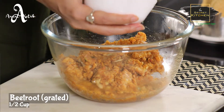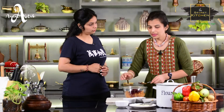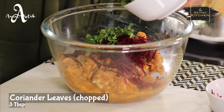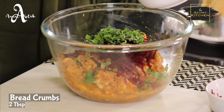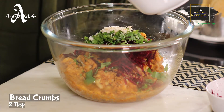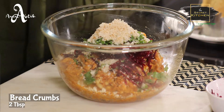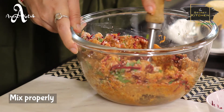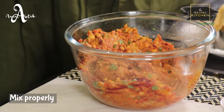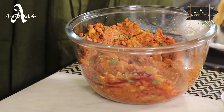Now we will add a raw grated beetroot, which is medium size. After adding coriander — 3 to 4 tablespoons — we will add 2 slices of bread, then we will add more bread crumbs. Now we will mash it. We will mix it well and make it smooth.